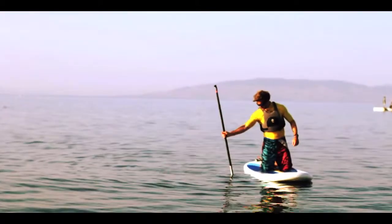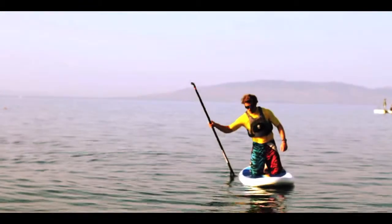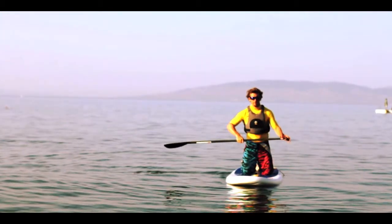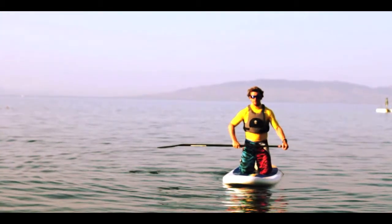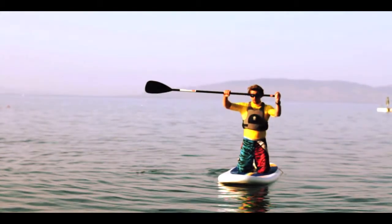Simply use the paddle to check the depth. From here you need to make sure you're holding the paddle correctly. Place your top hand on the t-grip at the top of the paddle and the other hand down the shaft of the paddle. To make sure they're the right distance apart, place the paddle on top of your head and weight your arms at 90 degrees.